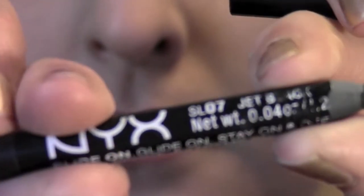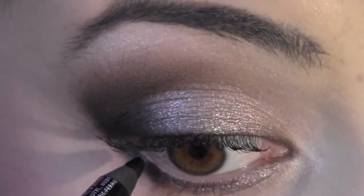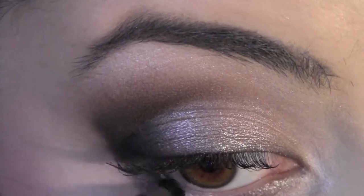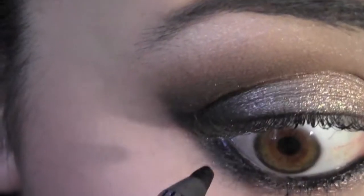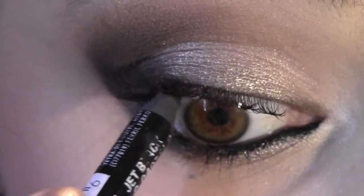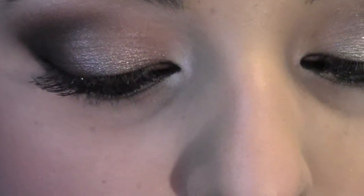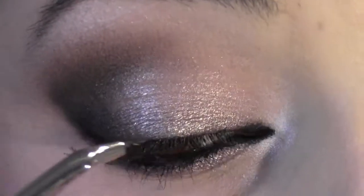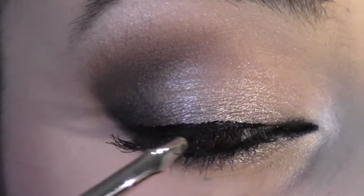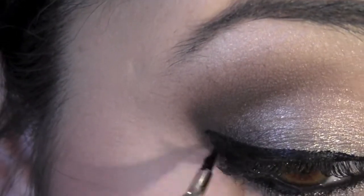Taking the NYX liner pencil in Jet Black, I'm going to apply it on the lower and top waterline. To line the top, I'm going to use Inglot's gel liner in color number 77, which is black. I love this eyeliner — one of my favorites — along with this bent liner brush from Inglot. It makes it so much easier to apply liner.